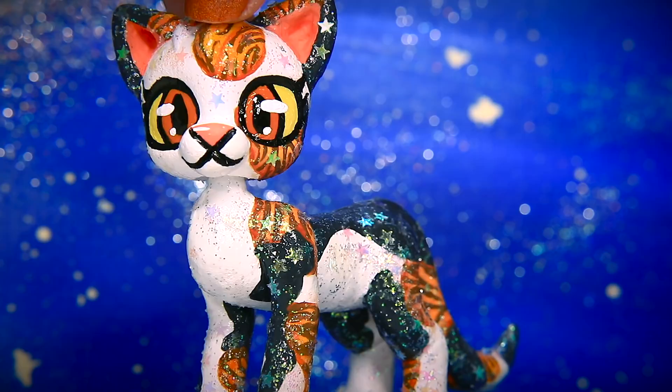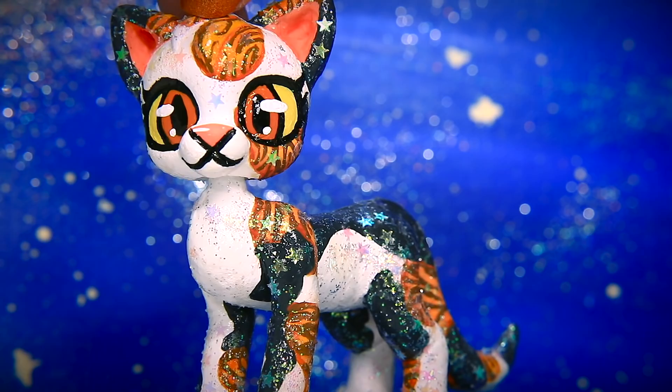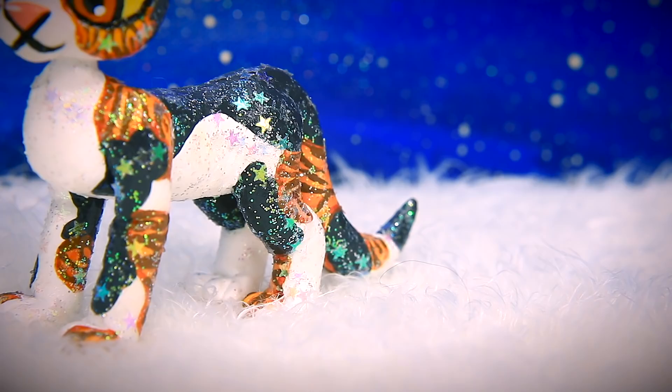Thank you guys for watching this tutorial! We hope you learned a lot about how we make our customs. Can't wait to see what you come up with — if you want to make a video and share it with us of you making your own custom following our tutorial, be sure to post it to YouTube with the hashtag or title 'Making a Warrior Cat Custom like PinkBunnyGirl43.' We love you guys so much and it brings us so much joy to see the customs you come up with. Keep up the creativity! Until next time, bye guys!